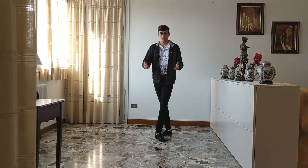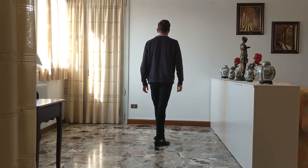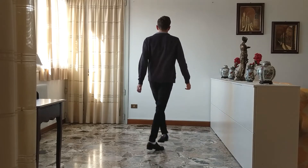So let me show it to you from the back. And here it looks like this: front, back, back, front, front, back, back, front.